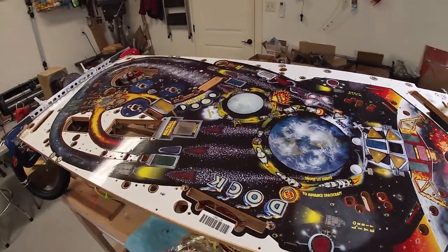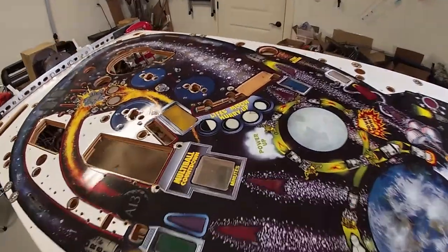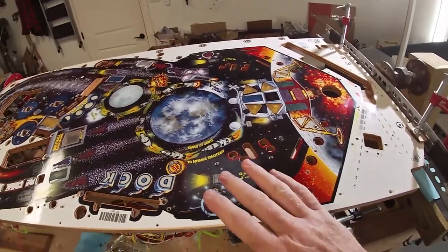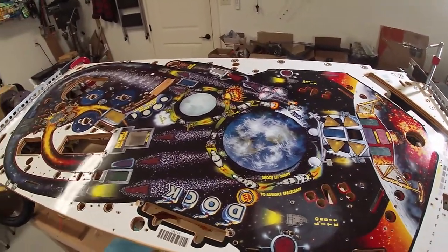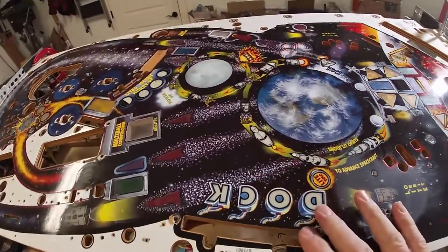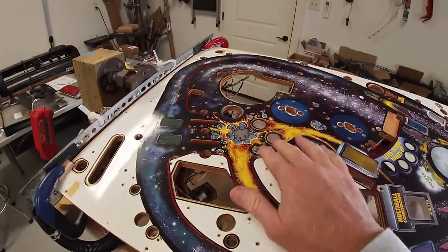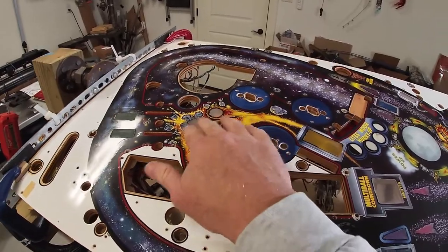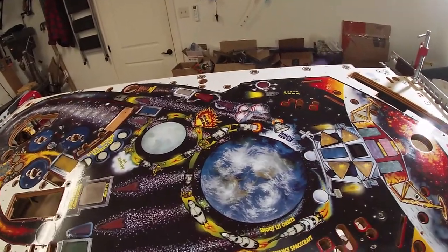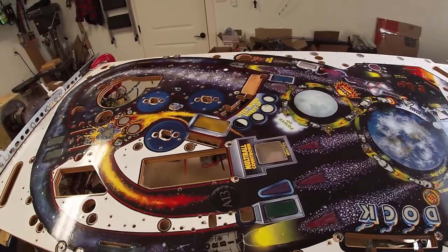I've got all the inserts off that I'm taking off except the moon inserts. I'll save those for last because I think those are going to be kind of challenging. I'm not sure exactly what I'm going to get into, but there were a few inserts that weren't ghosting, but after working on it, I just decided to replace them all. The only ones I'm not doing are these docks, just because they'd be pretty complicated to replace, and there's no sign of any problems in these little asteroid areas. But I will sand all these inserts before I clear. I already showed you how to do one, so I just went in and did the others.